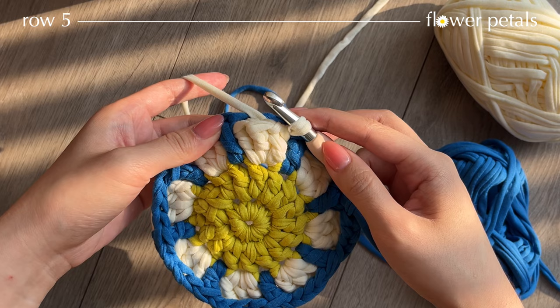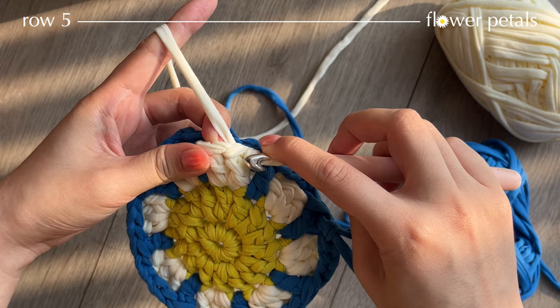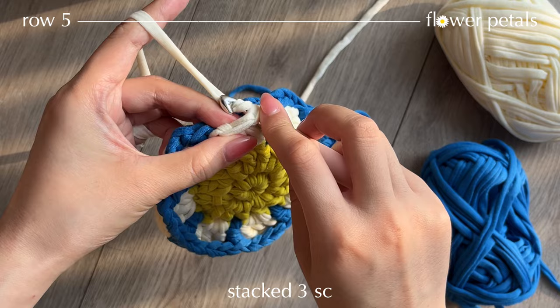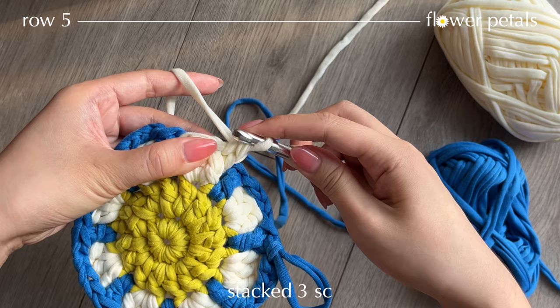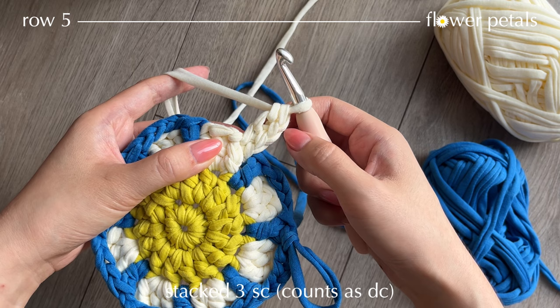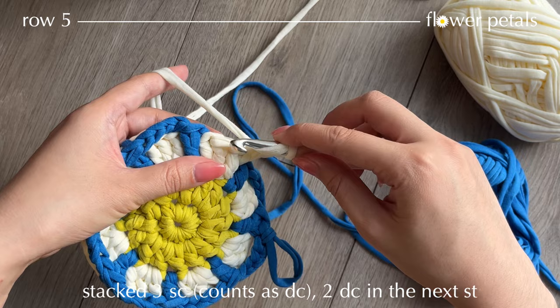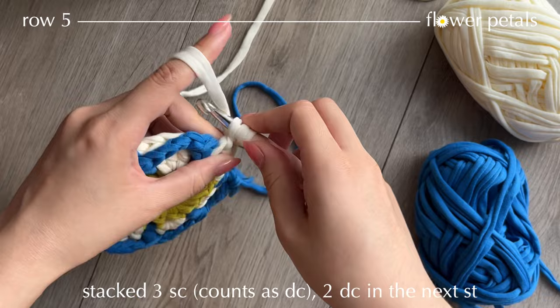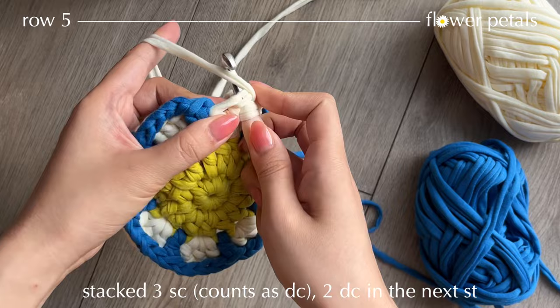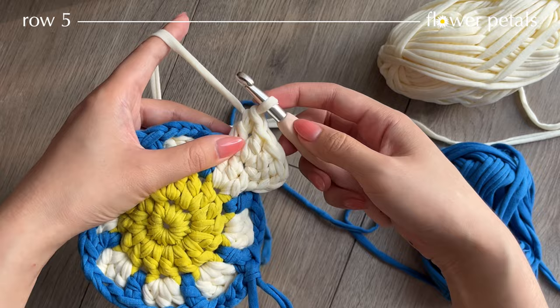Insert your hook into the loop and tighten it — we're going to start the next row. Here are the 3 double crochets; insert the hook into the first double crochet, pull up a loop, yarn over and pull through two. Then insert into the next loops and repeat for a stack of 3 single crochets counting as a double crochet. Now yarn over and work into the next stitch 2 double crochets, then into the following stitch 1 double crochet — so 4 double crochets total.